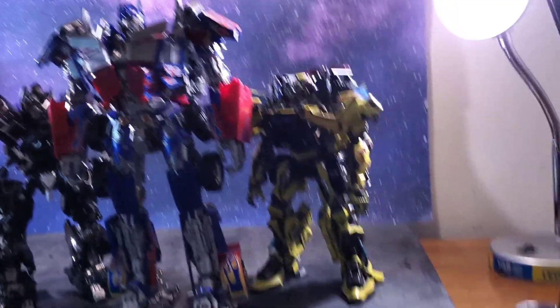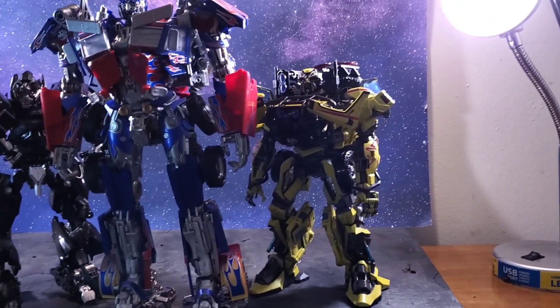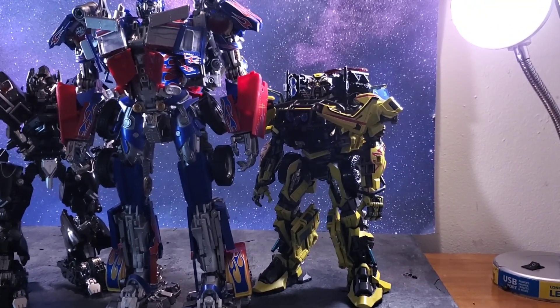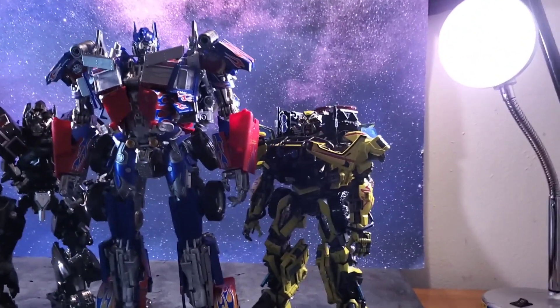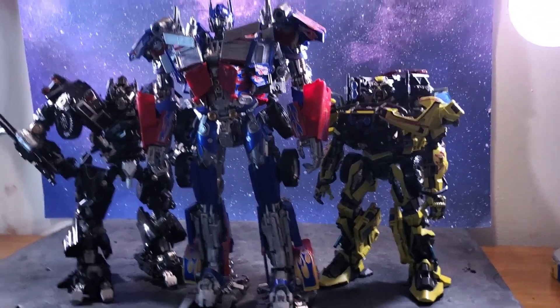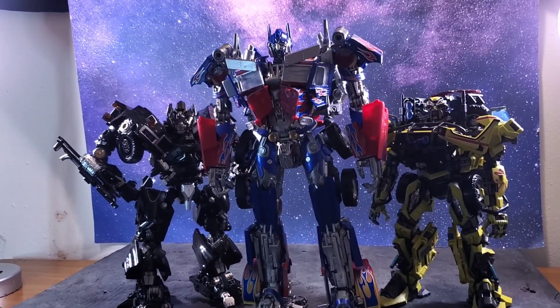The main QC culprit out of all of them is Ironhide, and then I'd say Ratchet — because if he didn't have the LED feature with the eyes, that unpainted eye would be a pretty sucky problem, though I would just have to paint over it. And then Optimus, all he had was loose joints.